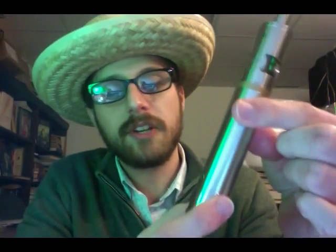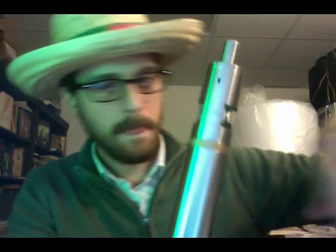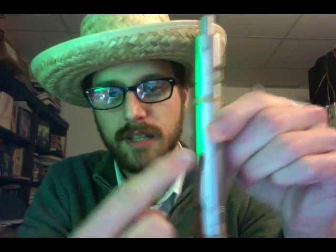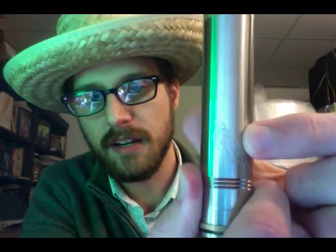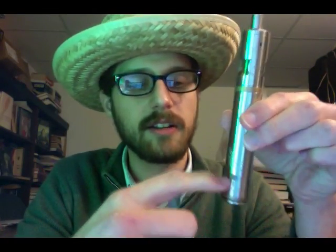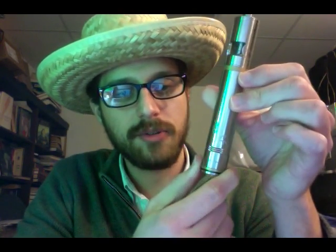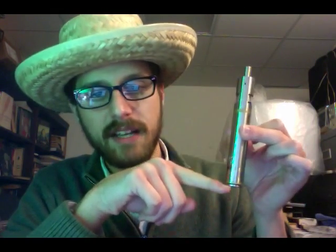A couple other things I noticed: the finish on it is a brushed finish. I'll put it next to a polished finish — you can see it's definitely brushed, but it's a light brush. It is not horizontal, not vertical; it's kind of a neat diagonal brush to it. You can see the logo goes up at this angle — that is the angle that the finish is. It's got these little fin, gill-fin type air holes — vent holes for your battery venting — and a nice little brass accent at the top and bottom.